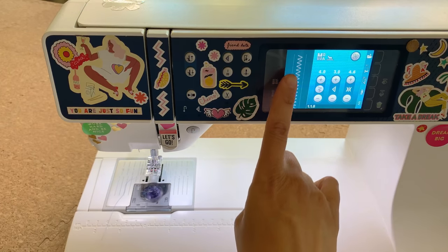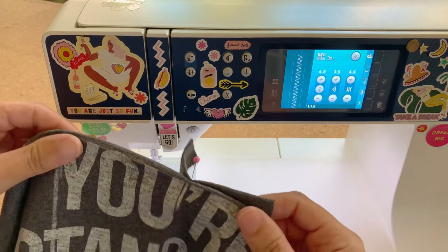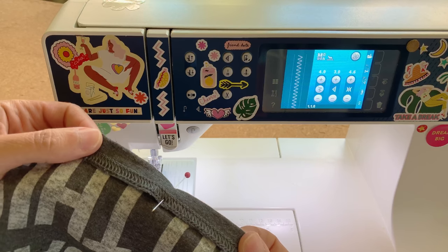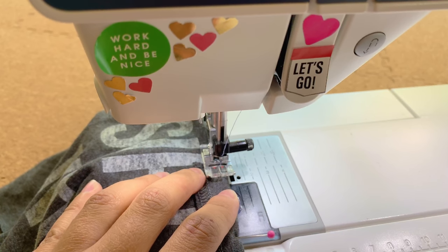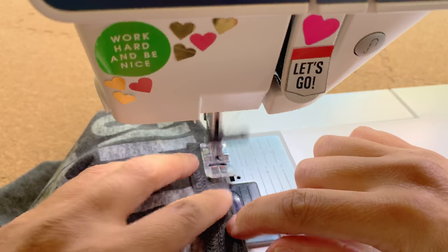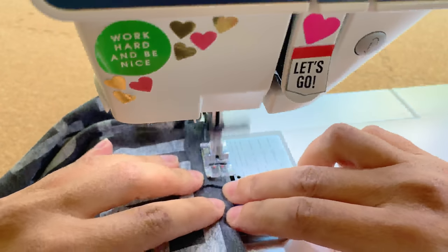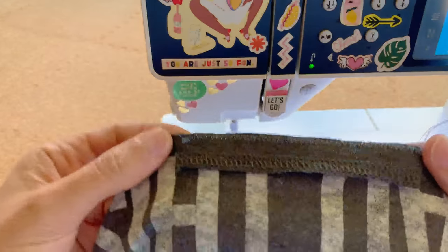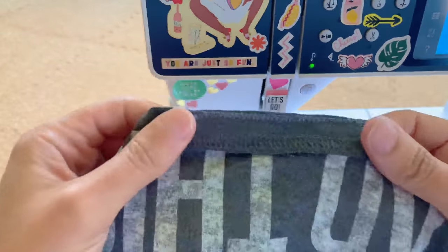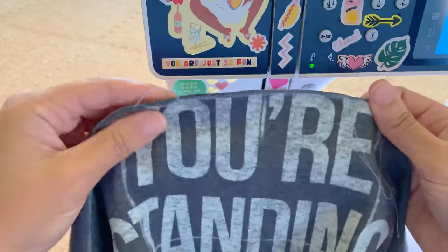I've got my machine set to a zigzag stitch. I'm going to take my fabric — we just pinned up so nicely — and lay it so that fold where we pinned the nose bridge casing is down and the nose bridge is up. Drop the foot and position it so the needle sinks in right at the edge. Take a few stitches forward, a few back stitches, and just sew along through all the layers. Now you've got a nice line of zigzag stitching that keeps your nose bridge casing in. You can add another line of stitching along the bottom of the casing if you want.